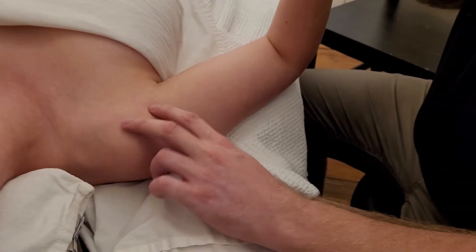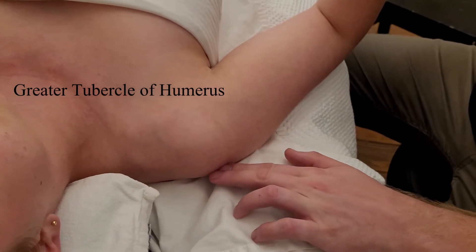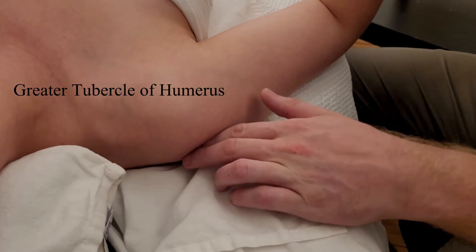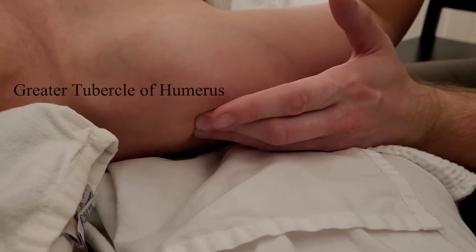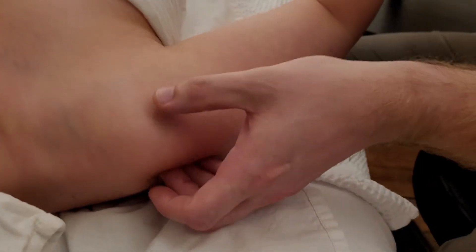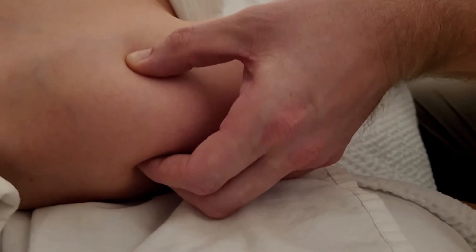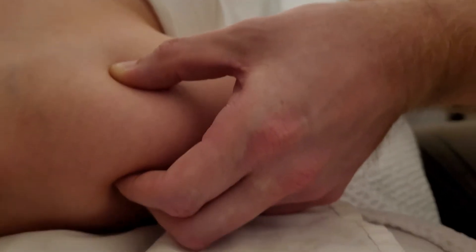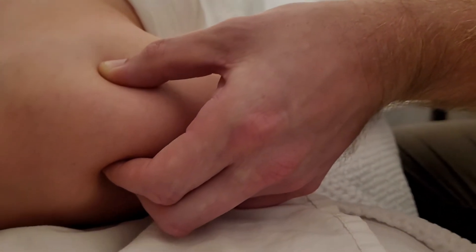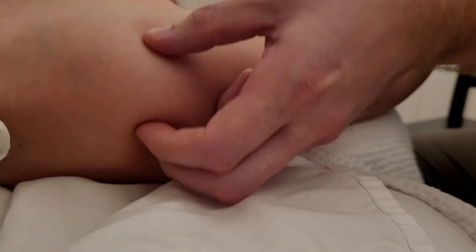Since this is the biceps tendon, everything lateral to it — all the way from the front towards the back — is considered the greater tubercle of the humerus. I'm going to find that acromial angle, so there's the posterior aspect of the humerus, and the biceps tendon in the front. Everything I'm currently pinching right now is the greater tubercle of the humerus. I'm going to use rotation back and forth to feel both parts, the front and the back, wiggling in my fingertips as it shifts back and forth.